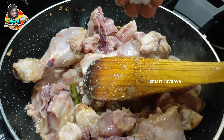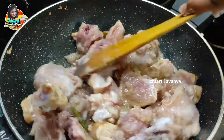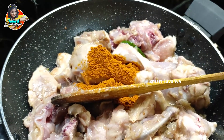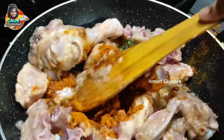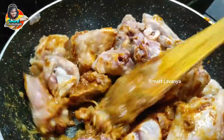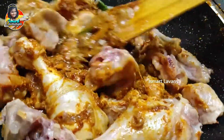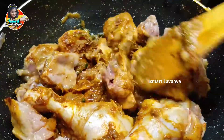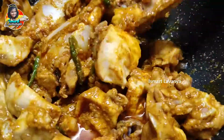I will add salt. I will make a bowl of rice and mix it well. I will add a little sauce and mix it well.